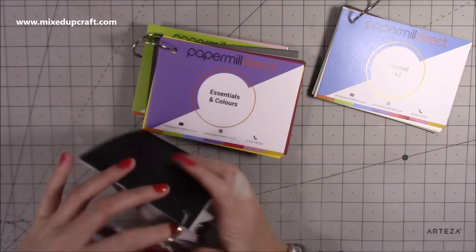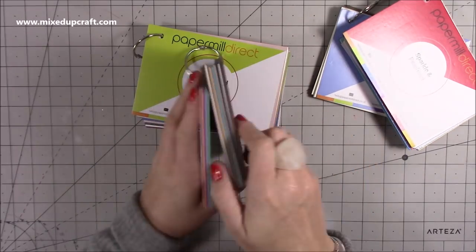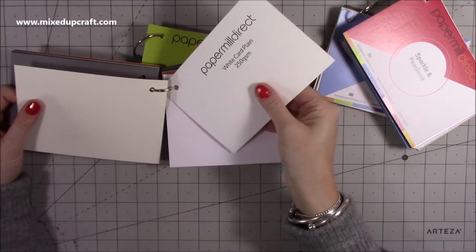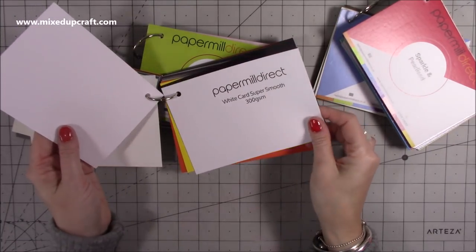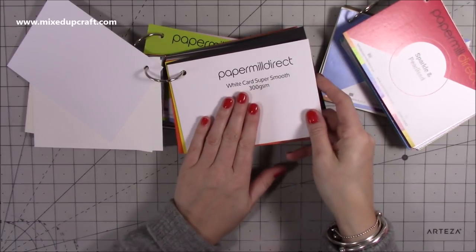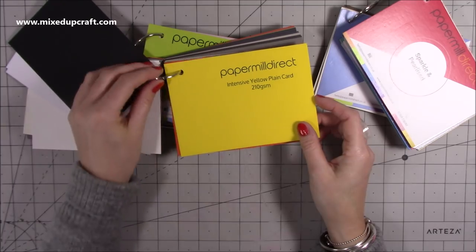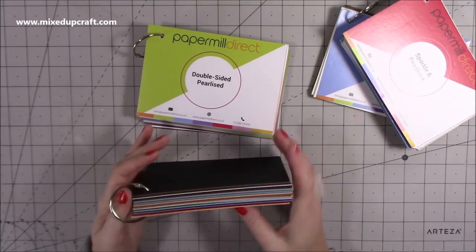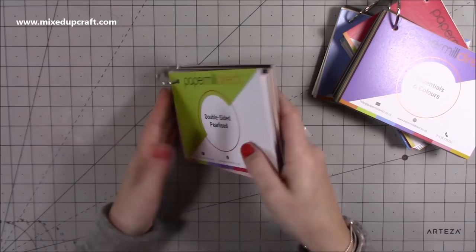Then you've got your essentials and colours — so there'll be things like your white smooth card stocks, ivory smooth, white card. There's your smooth — that's perfect for your stamping. Then you've got white card super smooth — wow, that's even nicer — nice and thick at 300 GSM. That'll be really nice for your alcohol markers. You've got your black there and they're so nicely presented. You can get these on their website. I doubt there would be anything you can think of that they haven't got — and if it's not here, you can get in contact with them.